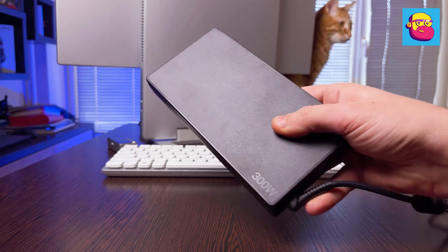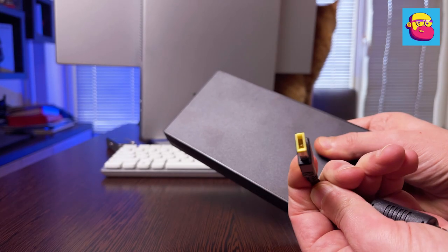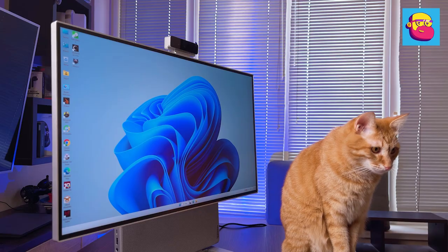Since the monoblock case is thin and slim but the hardware is powerful, the power supply is implemented as in laptops — in a separate unit. This is a 300-watt brick, practically the twin brother of power supplies used for gaming laptops in the Legion series.